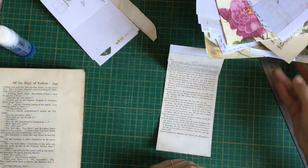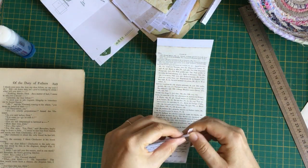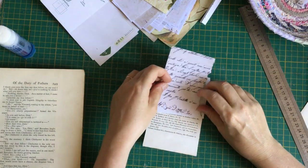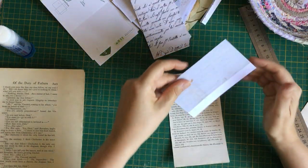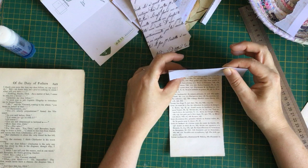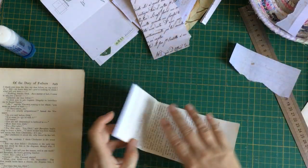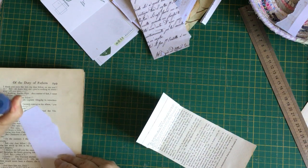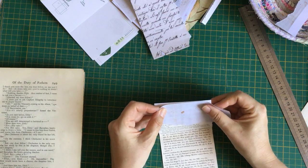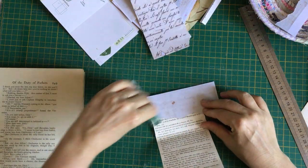That's what I got distracted by — I was picking up my stuff off the floor. This is how quickly I get into a mess. I've started sorting my letters into folders because I've got many more to scan, but I've already started sorting them. That way I can sort of figure out how I'm going to do the kits because I'm not quite sure yet. Please forgive me — I really don't know what I'm doing.